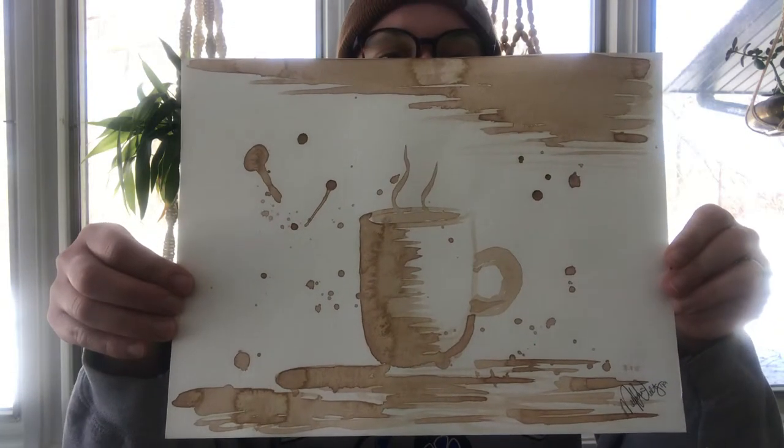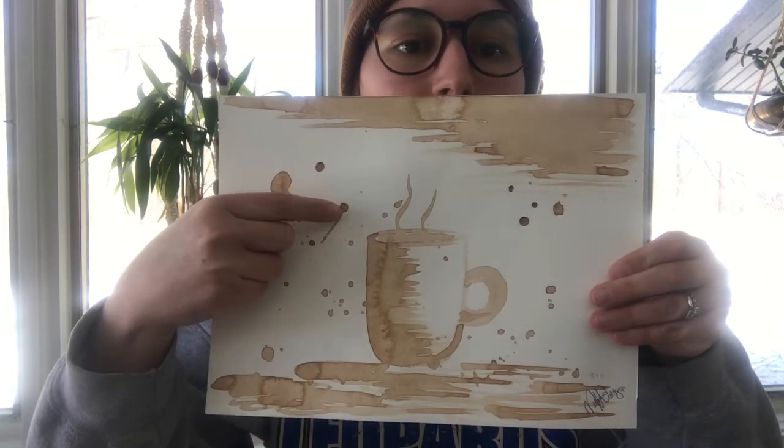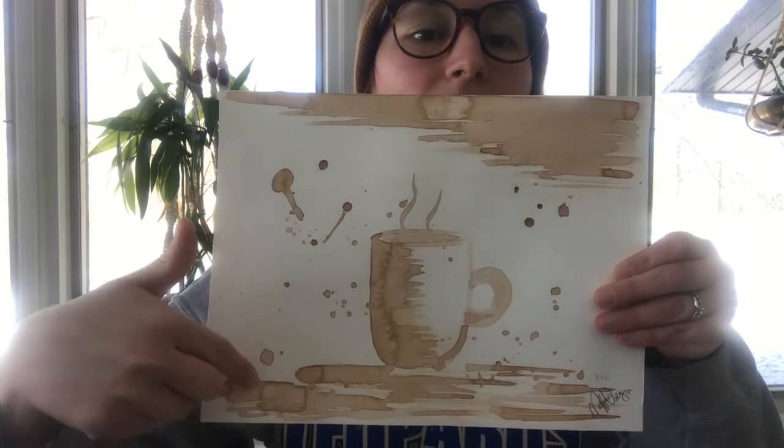Here's an example of one that I've already done. As you can see, the more coffee you put on your page in certain areas, you get a darker value.